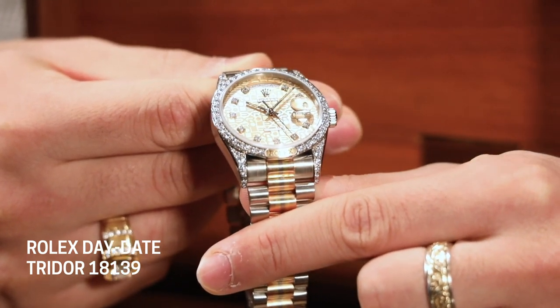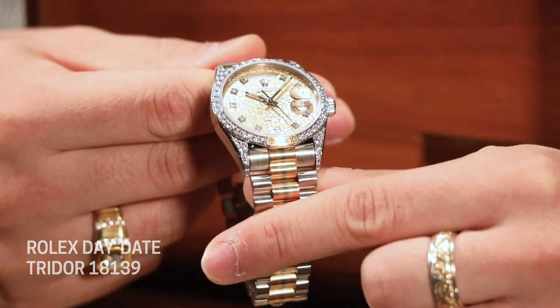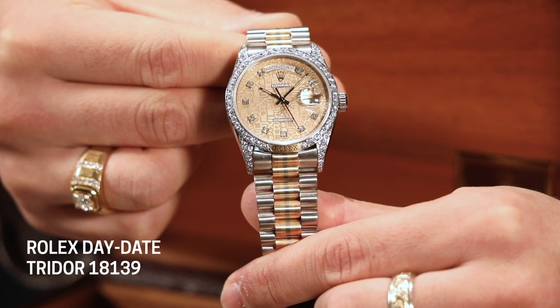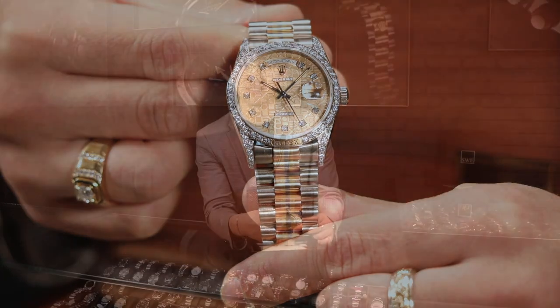Rolex always makes sure they use top quality diamonds in their timepieces, and it's just going to make these sparkle so much. Not only that, you also have the anniversary and Jubilee dial on here, which is just one of my absolute favorite dial styles. And just paired with that bronze color, it's absolutely gorgeous — it's something you just don't see a lot on these Rolex pieces, especially on the presidents.